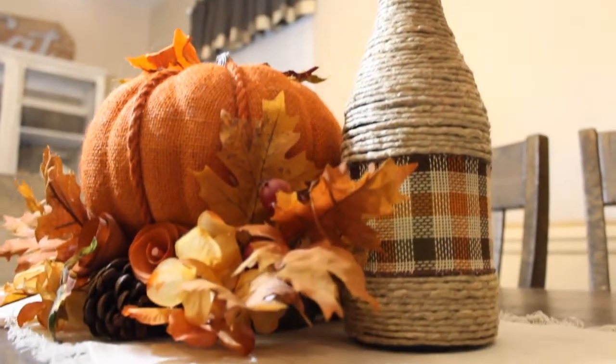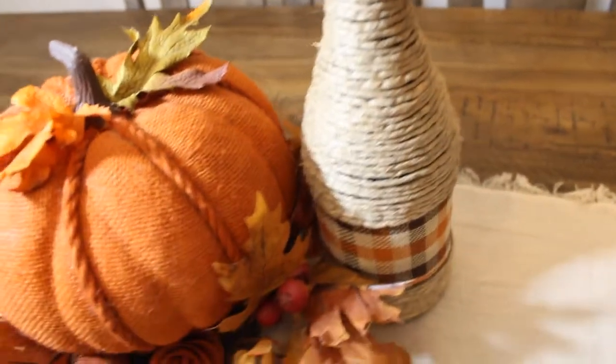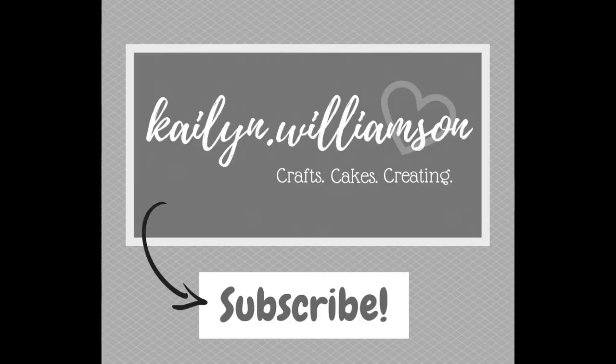If you're new here, don't forget to hit that subscribe button and turn on that little bell for notifications so you'll be notified of any of my future videos. I do cakes, crafts, just love doing creative stuff.